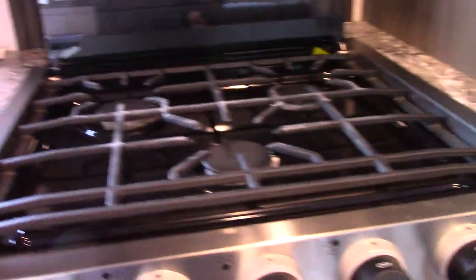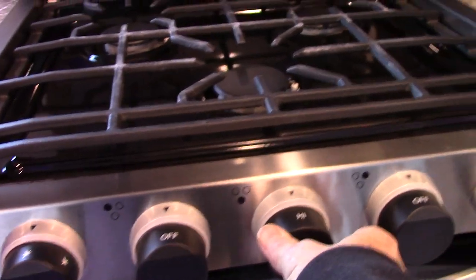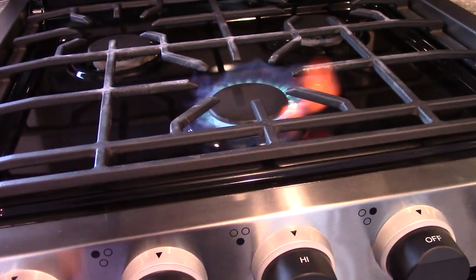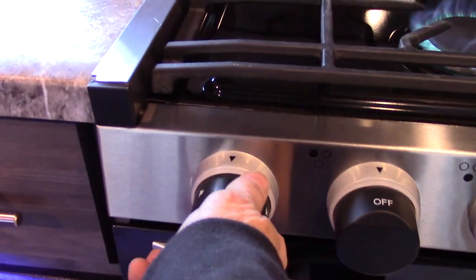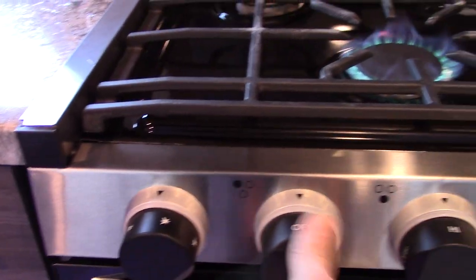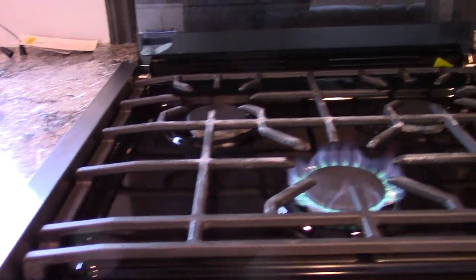The range top is spark to light. You move the knob to light and spark it by turning it clockwise until it snaps. You can see it lit right up. The LP quick-connect on the outside needs to be connected before using it.